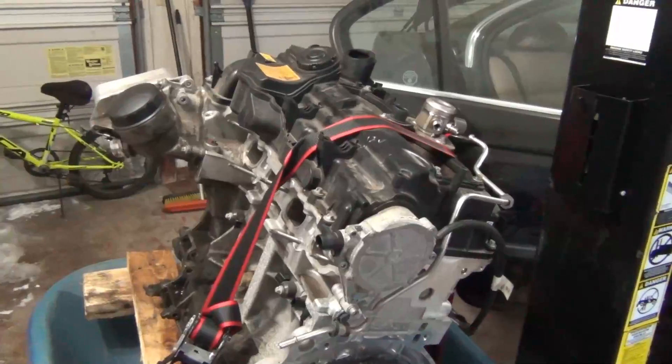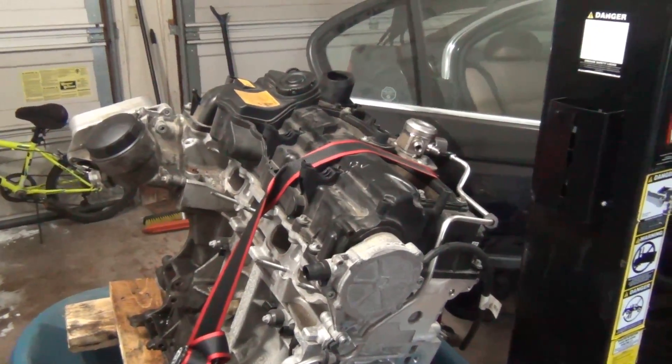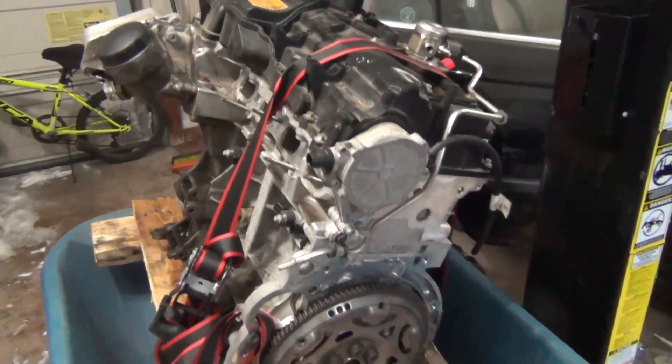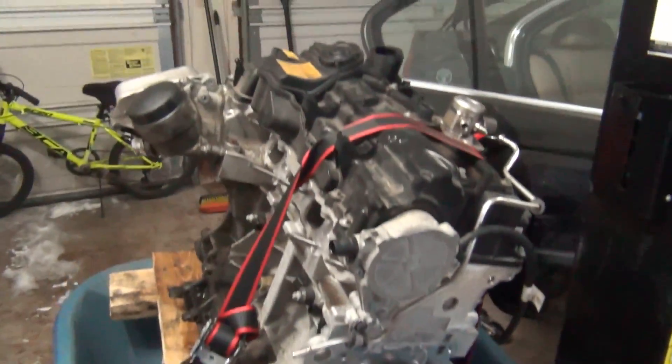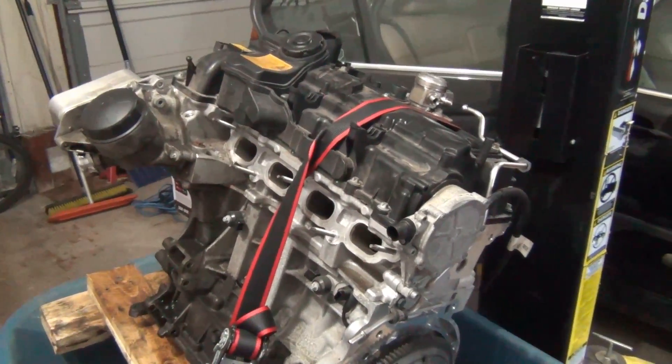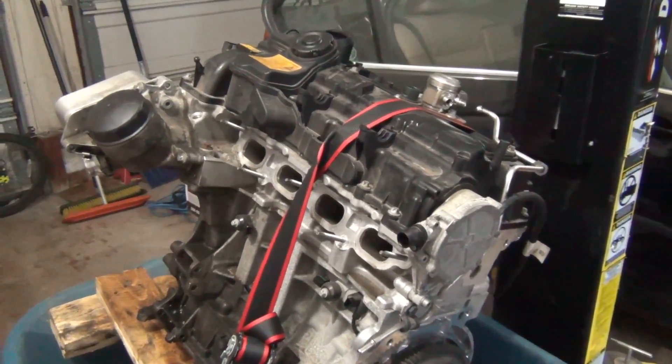Beautiful New England day. Hi everyone, Roger from Ask the Car Experts YouTube channel. I have an N20 engine sitting in my wheelbarrow because that was the only way I could get it off my truck yesterday, and this is a failed engine. We're going to take it apart and see what happened.